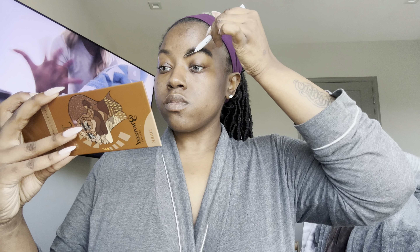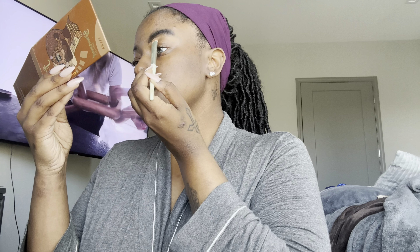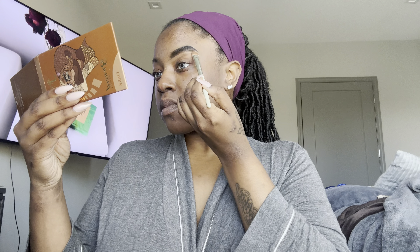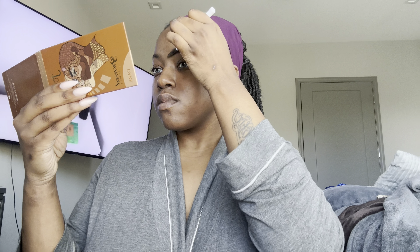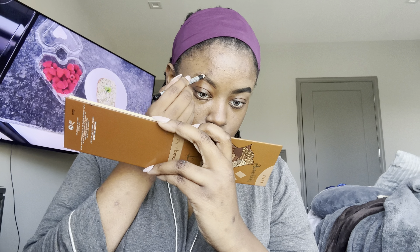Trust the process, I know it looks crazy — that's why I'm smiling — but it is going to look right, I promise. Once I get done filling in, I go in with my Tarte concealer. If you're following this, I do not rely on my freehand without concealer. I will always conceal my brows because I'm not good at shaping freehand — concealer is how I get my brows to look so good.